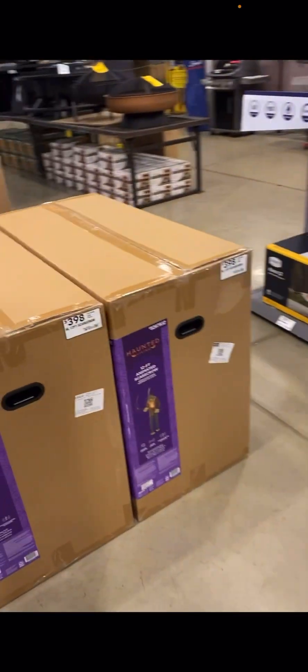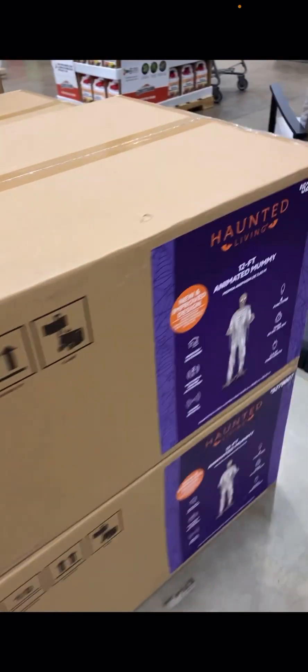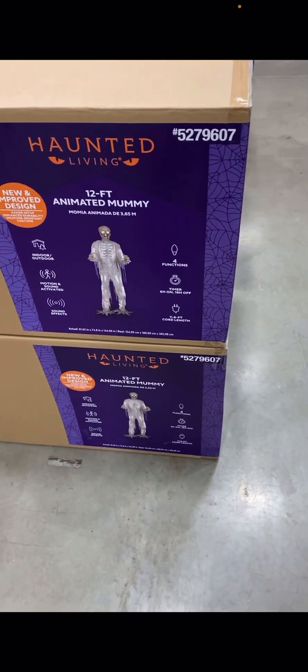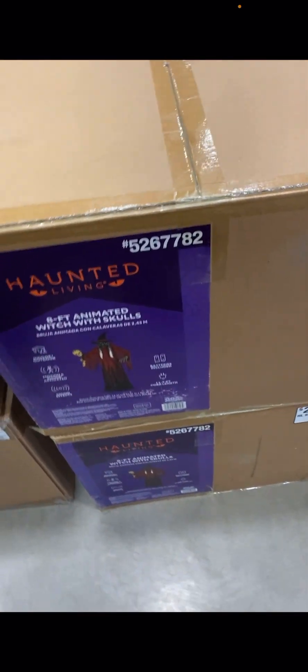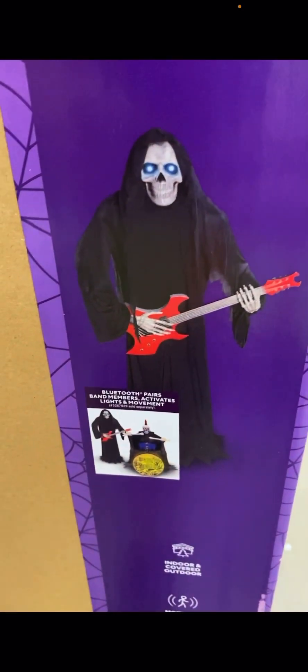I believe we'll probably be getting Christmas items earlier now — electrical, smoke alarms, and more. We'll probably be getting our Orchestra of Lights stuff for this year earlier than expected. We have the skeleton, the witch, the scarecrow, the mummy, and the Reaper Band — both the guitar player and drummer — currently available at Lowe's.